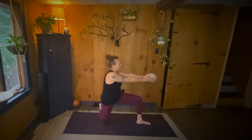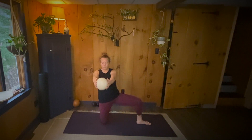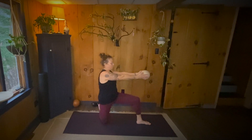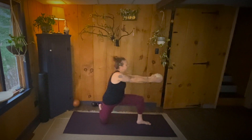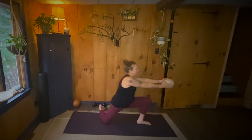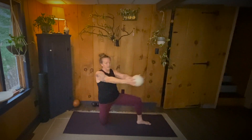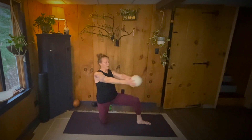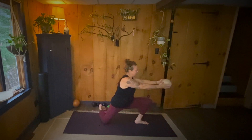Ready, set. Up, over, lunge. One. Up, over, lunge. Two. Up, over, lunge. Three. Up, over, lunge. Four. Up, over, lunge. Five. Up, over, lunge. Six. Up, over, lunge. Seven. Up, over, lunge. Eight. Up, over, lunge. Nine. Up, over, lunge. Ten.